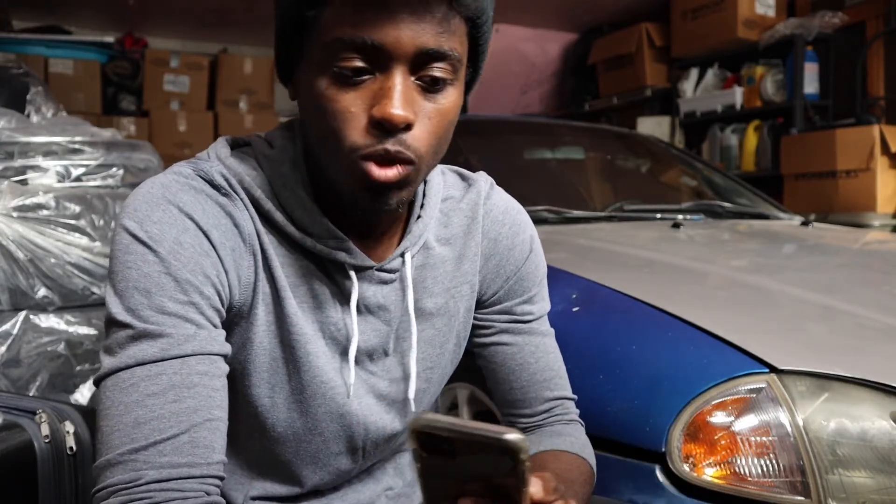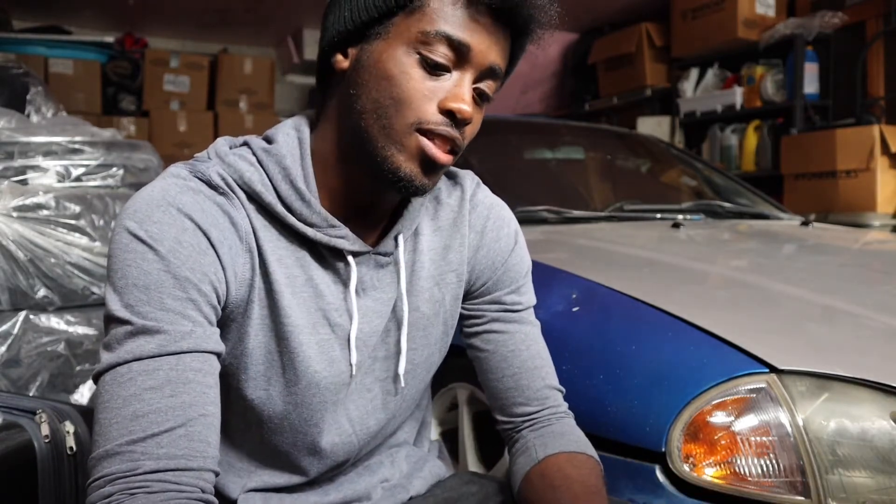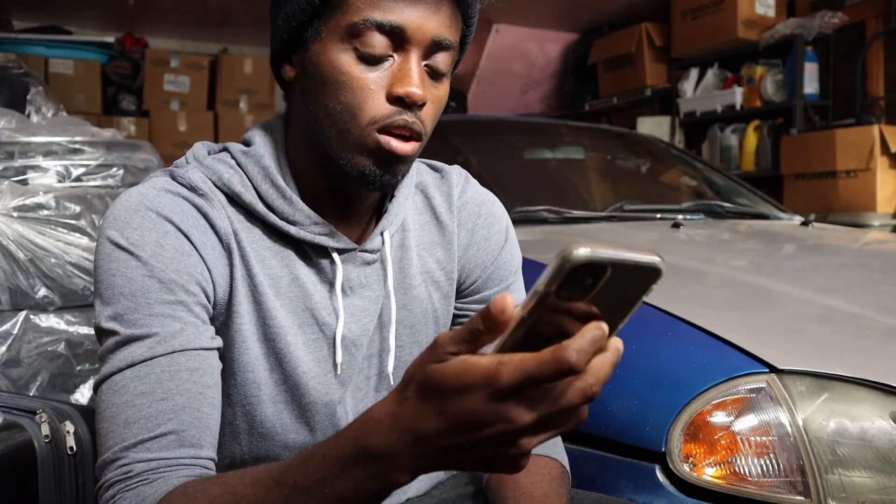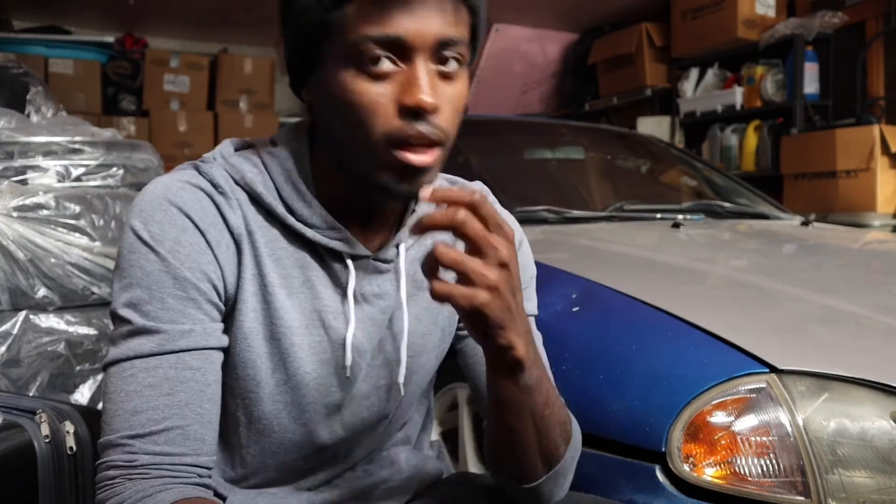Now we're going to end off the video with a short Q&A — just going to answer some questions you guys left me, and then we'll close out. First question: what car would you trade the Del Sol for? I'm still not sure if I would honestly — I really don't think I'd trade this car anytime soon. I just got it and I have a complete vision for it.